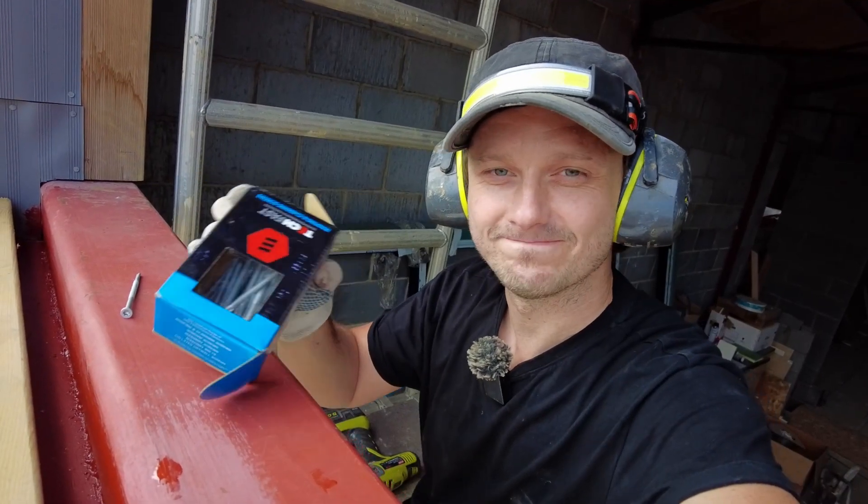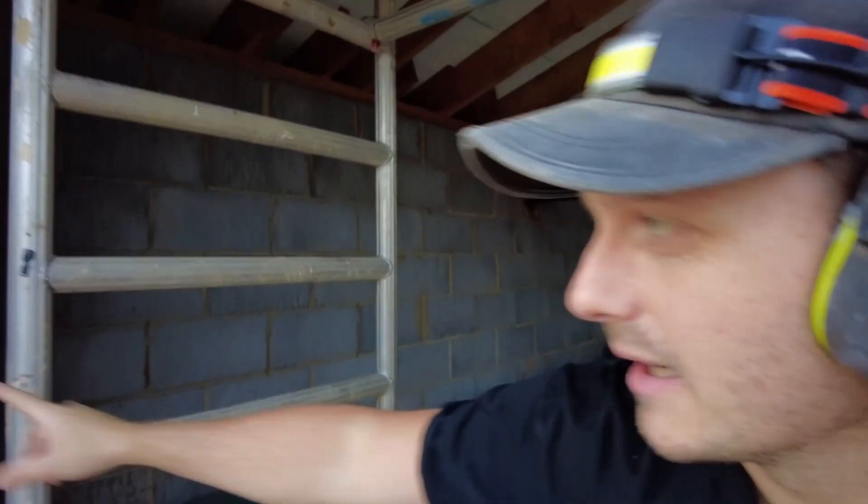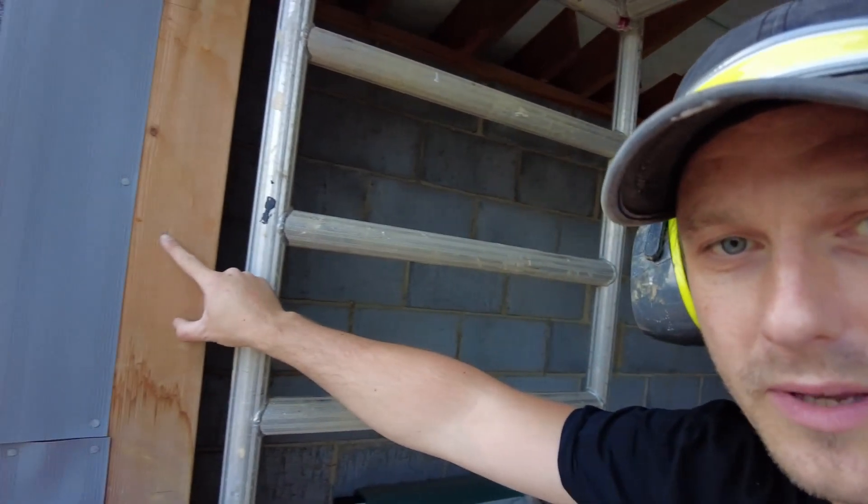I've got these bad boys. I'm quickly going to show you how to attach wood to metal. I've done it in the past, just here, but I used a Hilti gun for that.